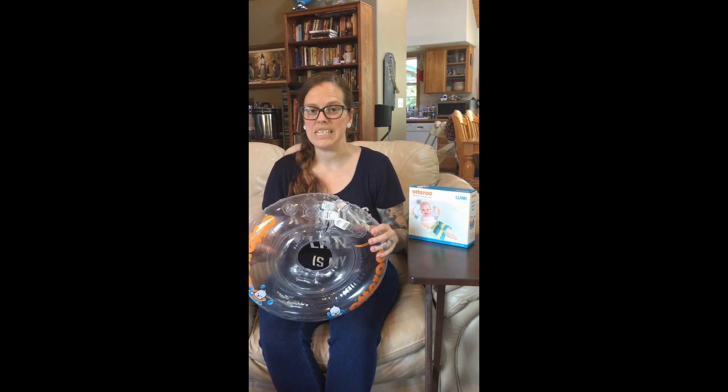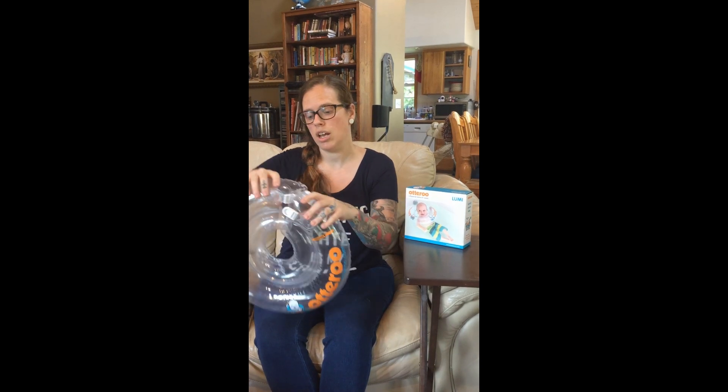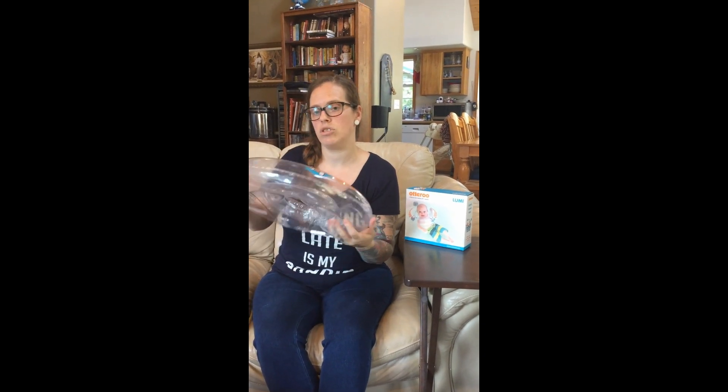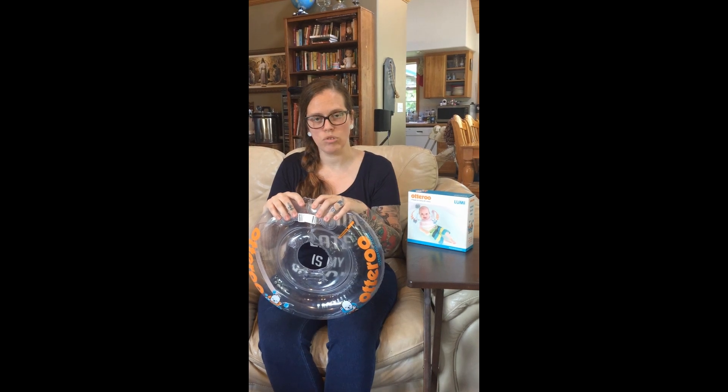The way you put it on takes two people from what I've seen. I normally hold Ellie while somebody else takes the Otteru and puts it around her neck. You have to kind of pull it apart or tweak it to the side to get it around, then you clasp it in the front and in the back and it's securely on the baby's neck. Then you just lower the baby into the water — obviously you hold the baby and lower them in, not holding them from the tube.